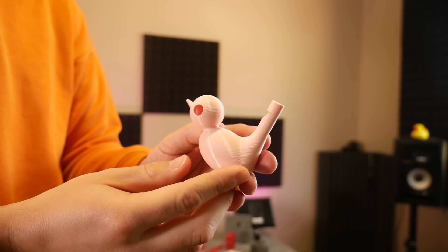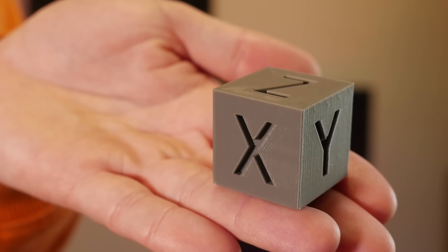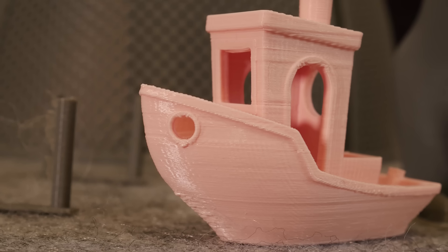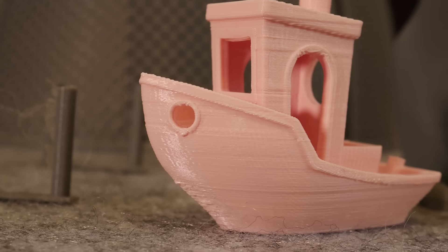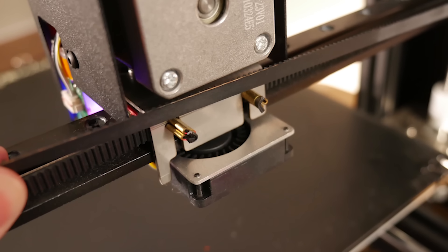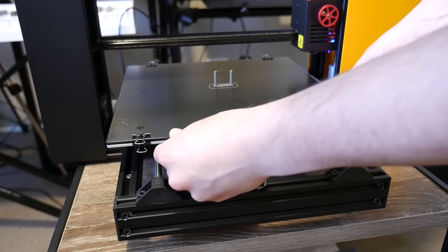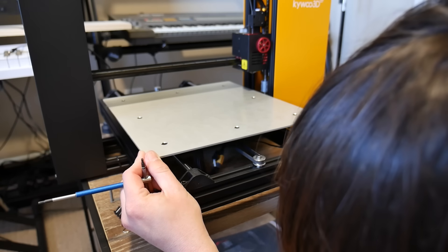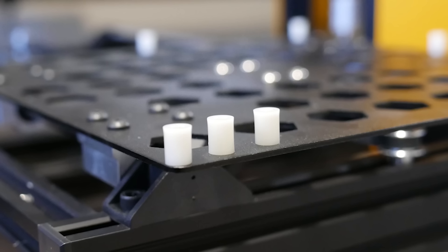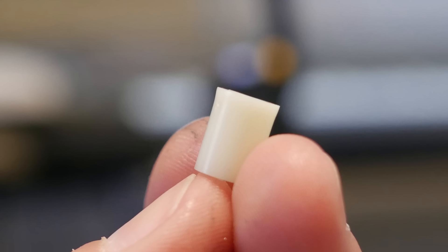The machine comes with lots of demo prints — a little bird whistle, a calibration cube, and a tiny ghost. I ran a lot of prints and I was really not happy with the print accuracy. I wasn't sure if that was caused by the direct drive extruder design or the poorly designed cooling duct, but I then discovered the print bed itself was a little bit loose. Whether it was like that from the factory or happened due to heating and cooling cycles, I wasn't impressed.